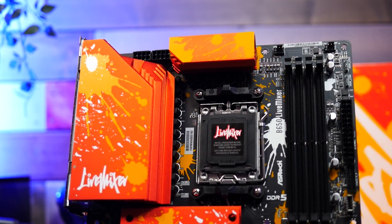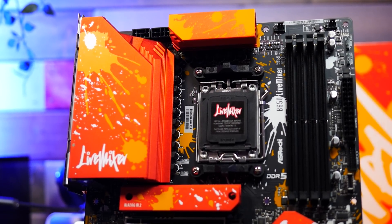What happens when you get paint balls and motherboards? You get the ASRock B650 Live Mixer.